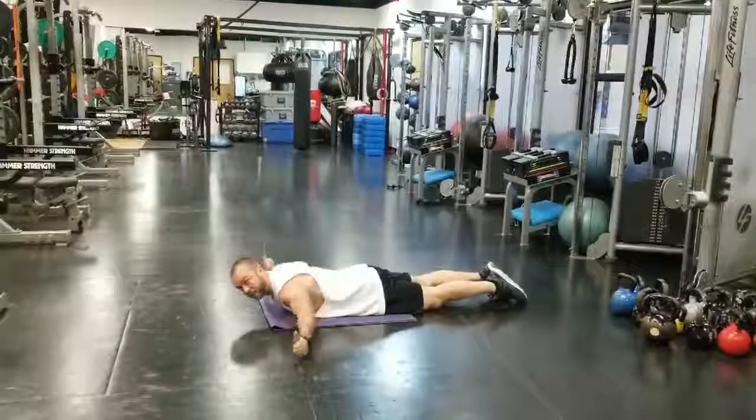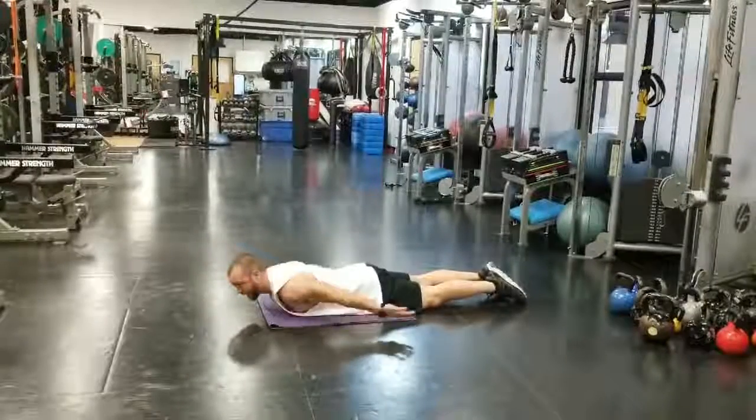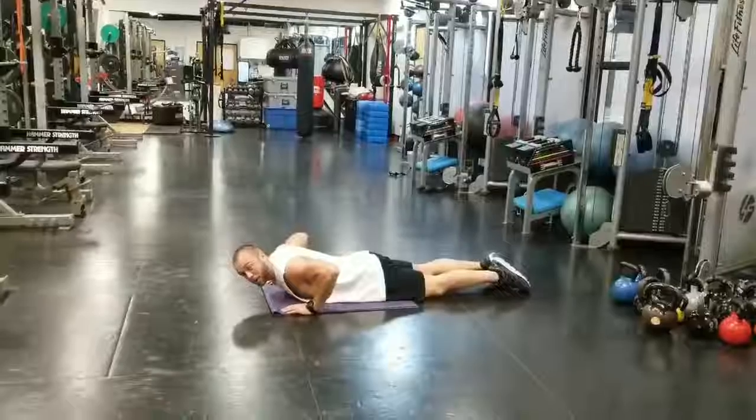Then you're going to go down flat for the T, W, Y, and A drill for 15 reps each. Working on those rotator cuffs.